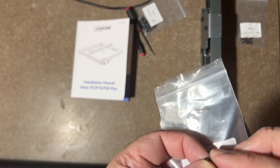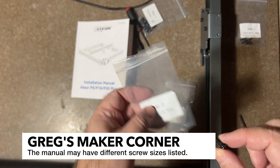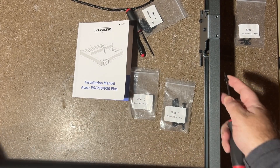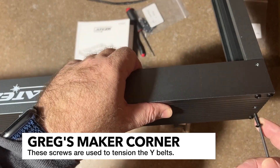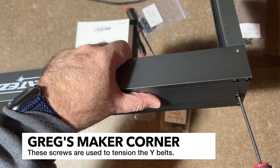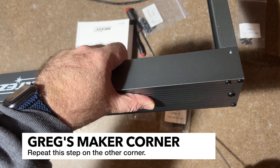For step two, we're going to need these M5-14s. The manual does say M5-25s, but they've probably changed since they wrote the manual. These are going to go in the corner of the side where the Ateser logo is. I'll go ahead and lift that up and show it — you're just going to install those right in here. When you feel that bump, that's where it's going to go right into the belt tensioner, so we're good there on the tension. Just repeat that for the other side.